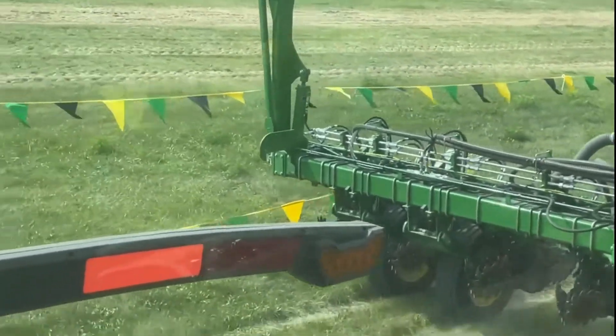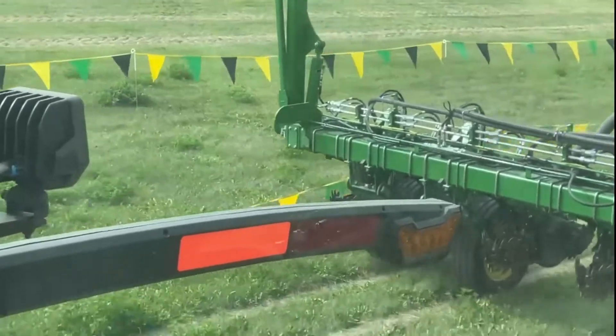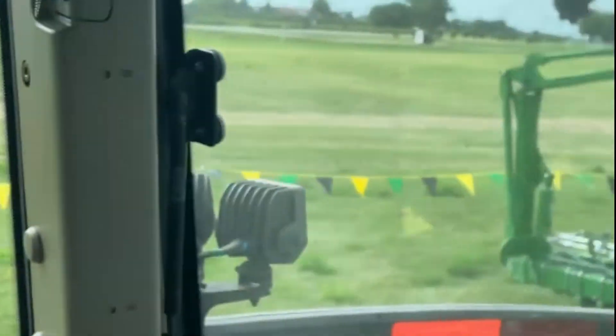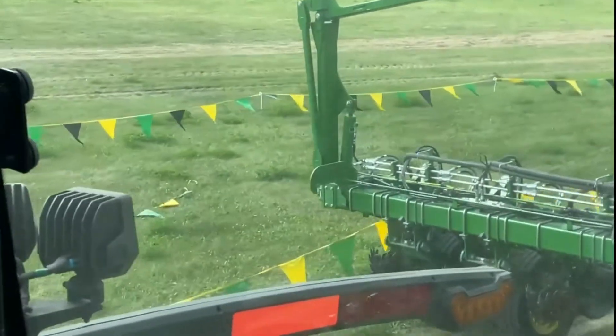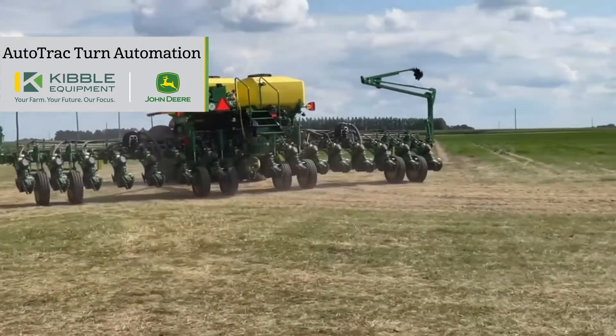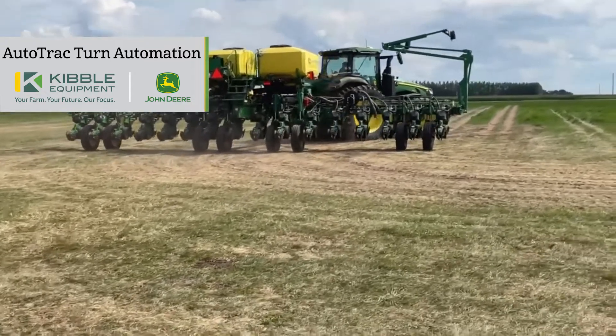It just barely misses by a little. Now with these curves coming up, watch it — with that RTK boundary, as long as there's a good driven boundary, it'll follow it as close as it possibly can. Now I'm going to show you turning automation, so you cannot use turning automation with boundary fill.